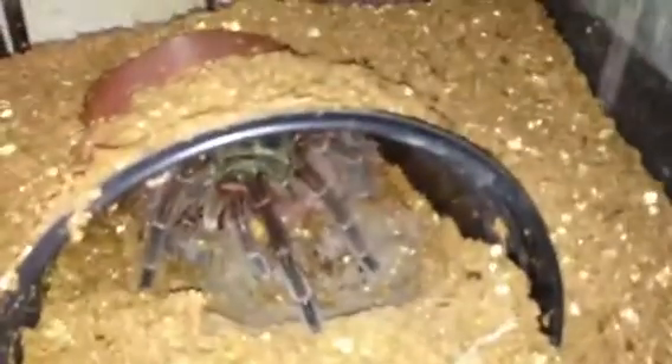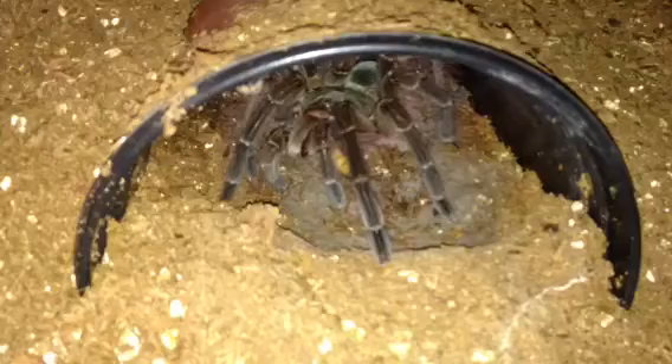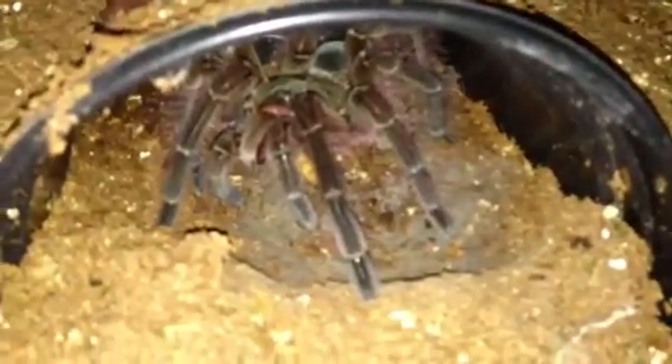Sorry about that, my phone decided to shut off again. This is the first ever feeding of my Theraphosa blondi after her molt. I'm going to give her probably two morio worms a week to try and fatten up her abdomen a little bit — she should love that.